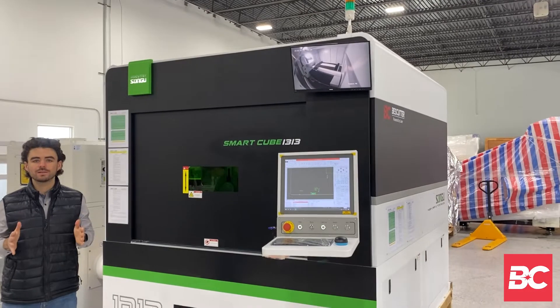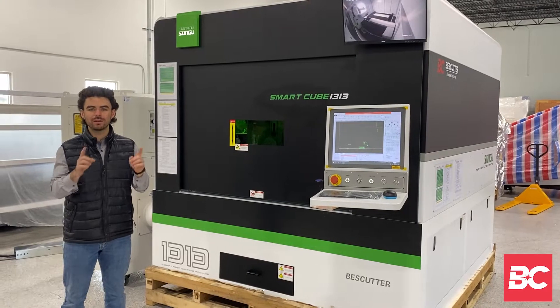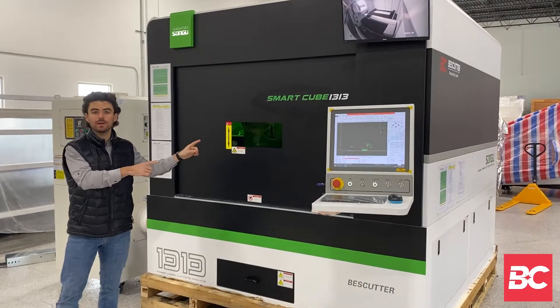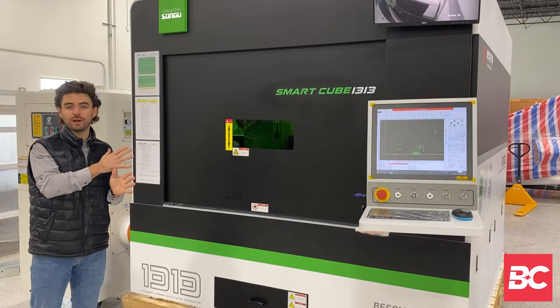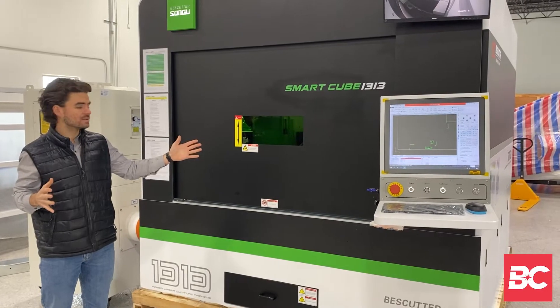The cool thing about this unit is its compactness. This unit is eight foot by eight foot with a cutting surface of 51 inch by 51 inch. This particular unit is a three kilowatt unit and it'll go all the way up to four and down to 1.5. There's just a lot of exciting things going on here, so let's take a look at this unit and see what it has to offer.